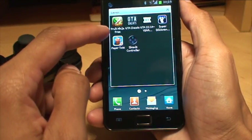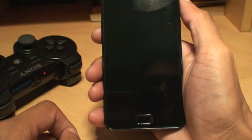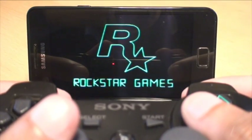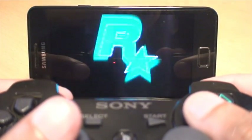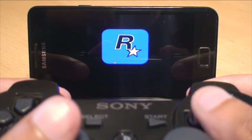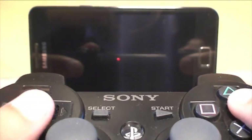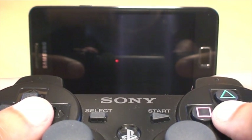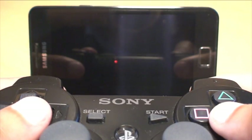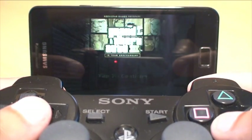We'll load straight into Grand Theft Auto — just takes a couple of seconds. The screen isn't as big as a Galaxy S3 but it still does the job. All the controls should work on the gamepad as normal. You can hear the sound and music intro. I'm going to press X — yes, that works.